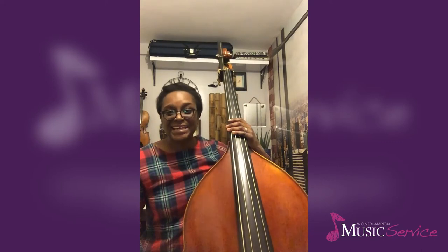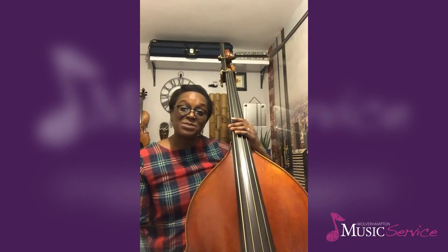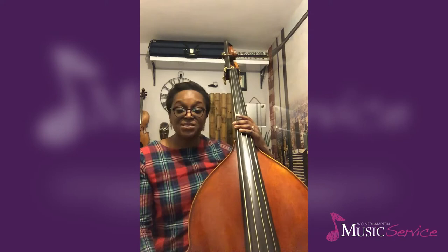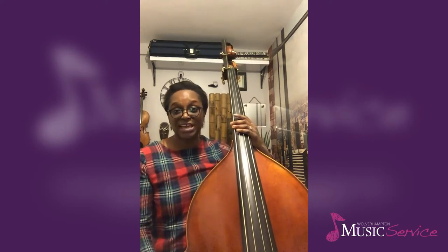Now as you can see, with the big string length you're getting quite a lot of volume. Sometimes you might find as a double bass player you might be playing on your own as a soloist, or possibly in an ensemble where the number of double basses will vary.